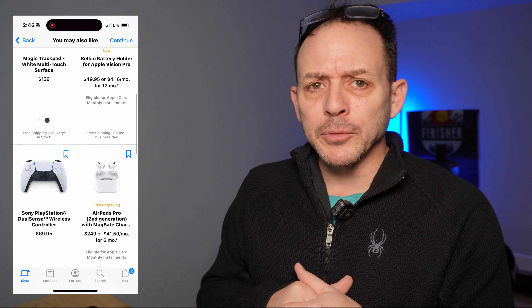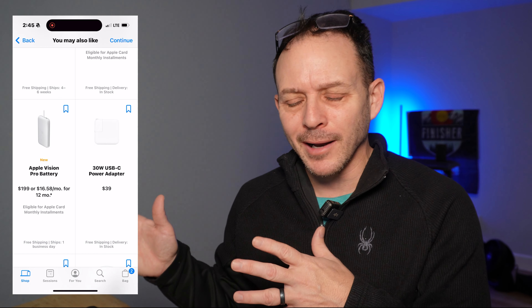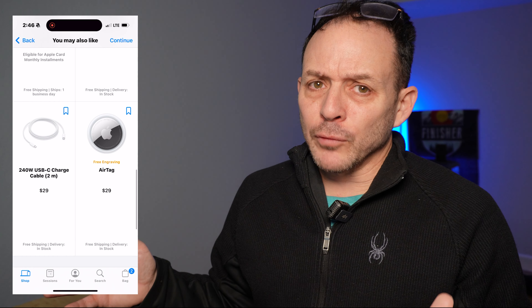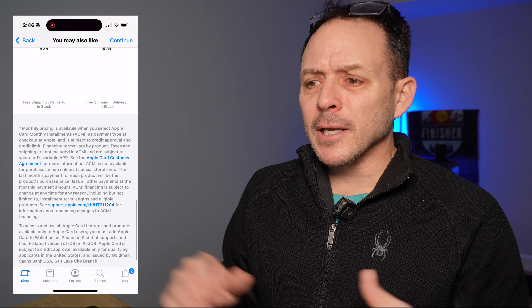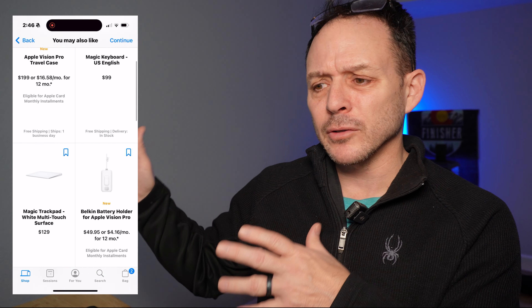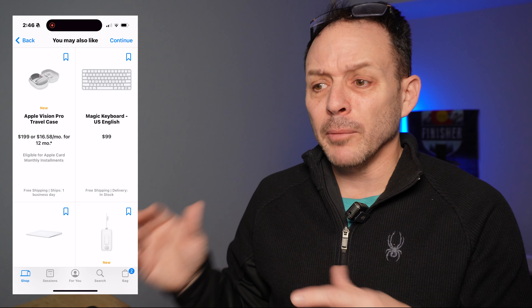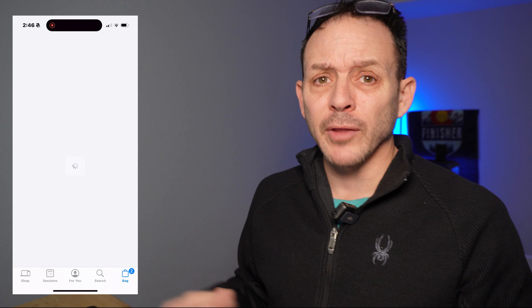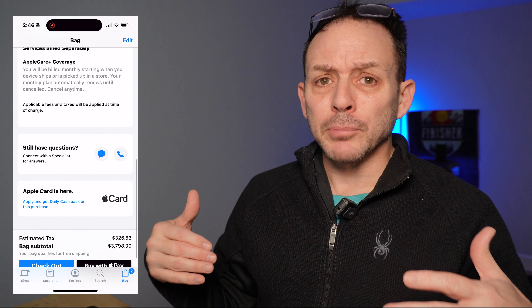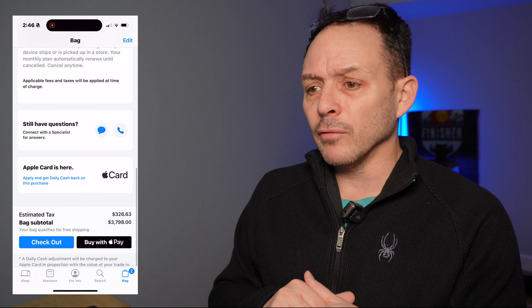Here are the accessories they upsell you on. The travel case is pretty expensive — $199 — but not unusual for Apple products. I foresee there are going to be third-party options, so that's something you may want to do later. There's also a battery and some cables. The Magic Keyboard is intriguing because that's how you're going to be productive. My understanding is regular Bluetooth mice don't work at this point — you need to use the Magic Mouse.